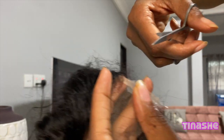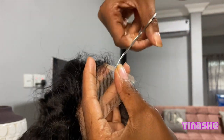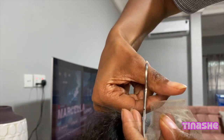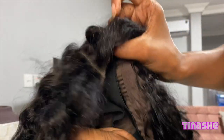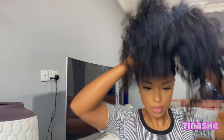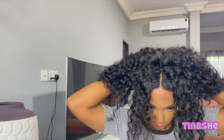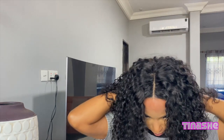Normally I'd braid my hair going straight back, but I want to show you guys how you can do this wig in under five minutes. So I'm cutting the lace just like that. Normally I'd cut in a zigzag pattern, but because of the way I'm going to be putting on this wig today, I had to cut it straight across.